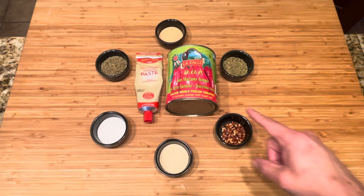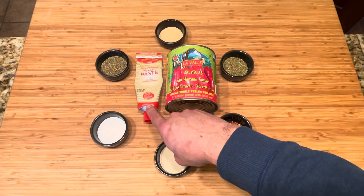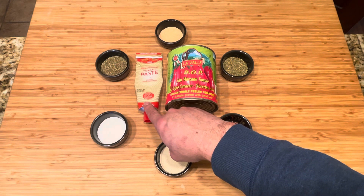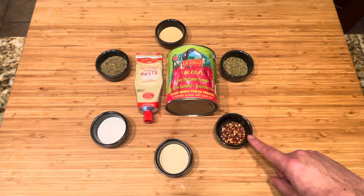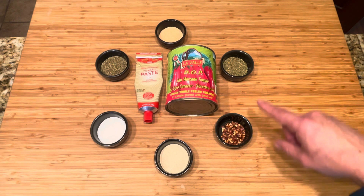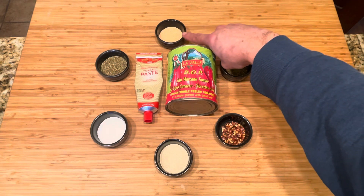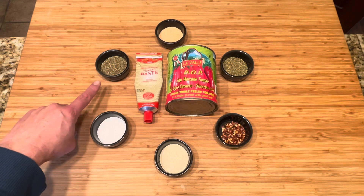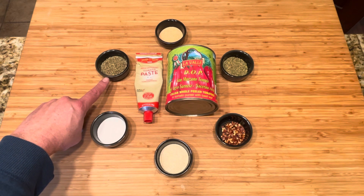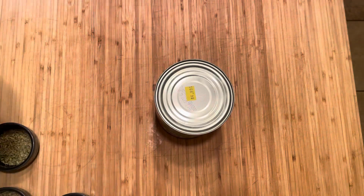For the best pizza sauce ever, start with one 28-ounce can of San Marzano tomatoes, preferably DOP certified. About two to three tablespoons of good quality tomato paste, one tablespoon of onion powder, about a quarter to a half teaspoon of red chili flakes depending on how hot you like it, two tablespoons of Italian seasoning, one tablespoon of garlic powder, one tablespoon of dried oregano, and lastly one heaping tablespoon of sugar. Once your sauce is done cooking, you can salt it to taste or just leave it alone.